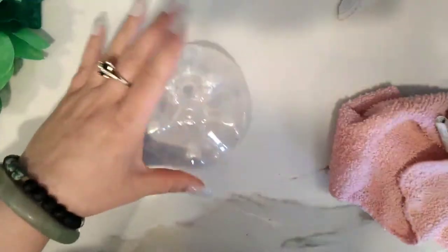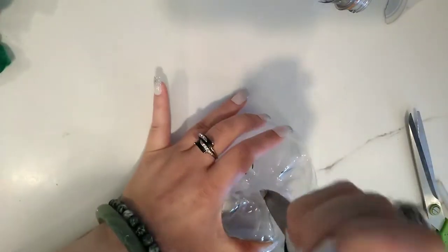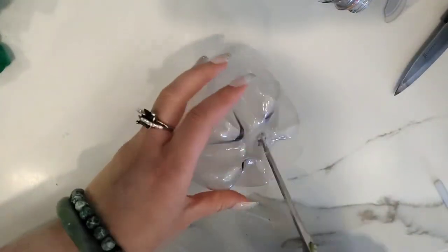I used a hot knife for this because that center part of the bottom of the bottle is really tough. So I heated my knife — this way I can make a nice little hole.